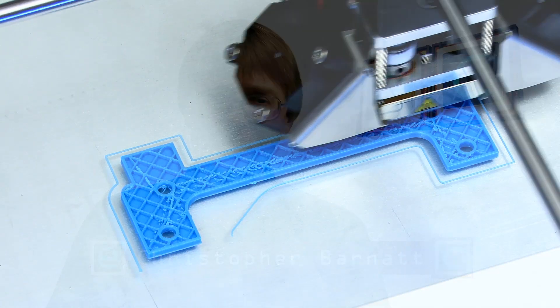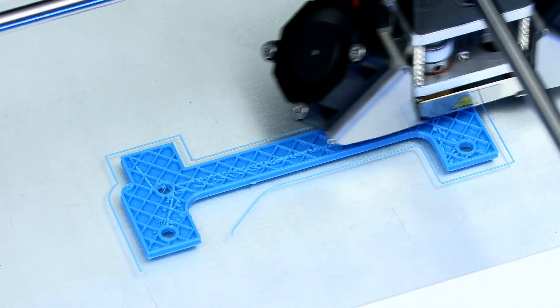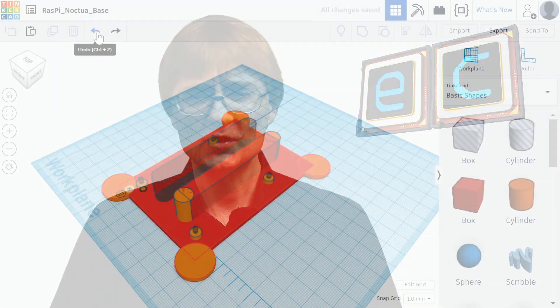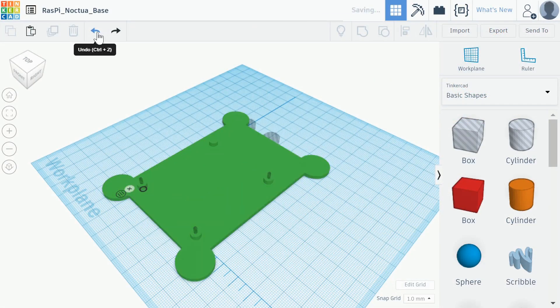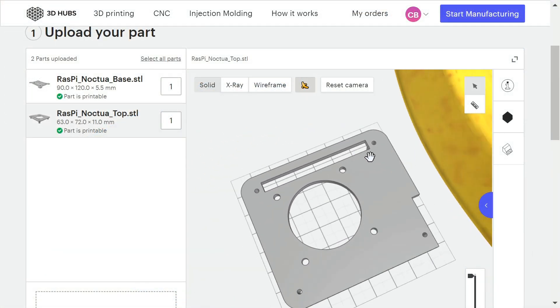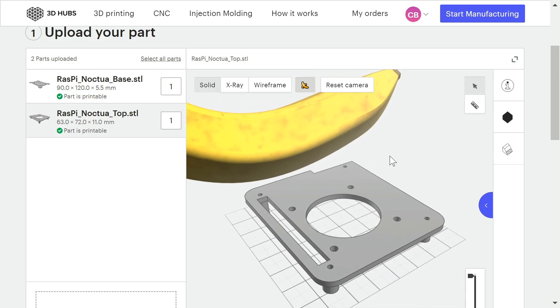Welcome to another video from ExplainingComputers.com. Over the past few years, 3D printing has become a popular technology that allows individuals to design and manufacture their own custom parts. However, most people don't own a 3D printer or CAD software, so in this video I'm going to show you how to use a free online application called Tinkercad and an online 3D printing service called 3D Hubs, so that you can design and manufacture your own bespoke plastic object.